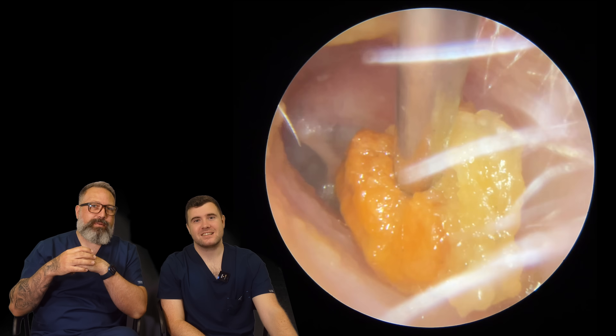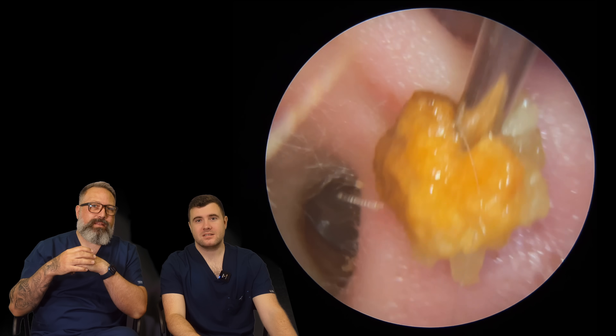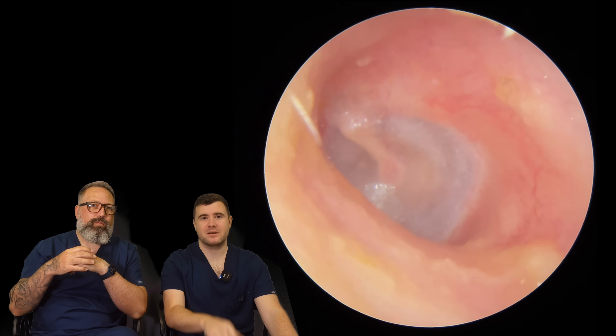There we go. Look at that coming away. There we are. Perfect. Nice and sludgy. Nice and easy. Nice and quick. In and out.